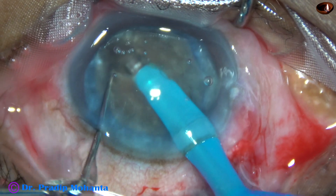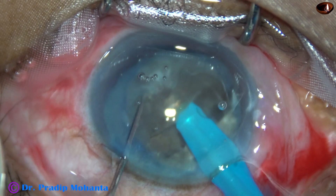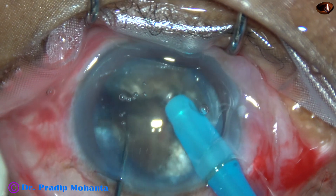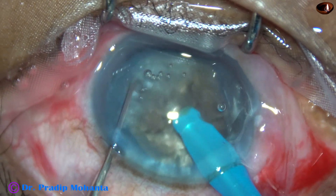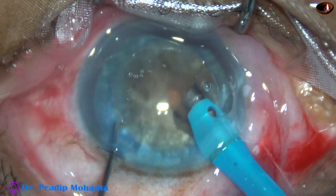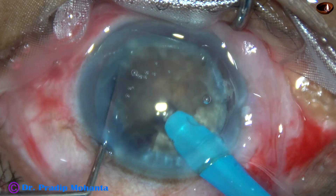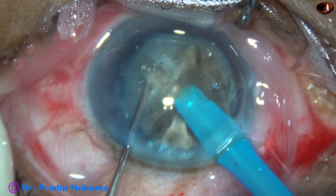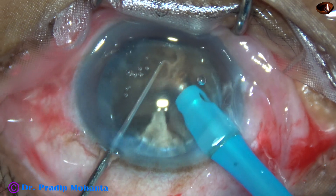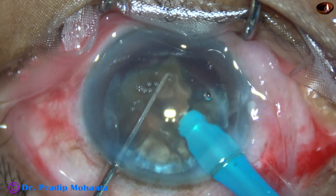The chopper is used to divide the nucleus into two hemi-nuclei on sculpt mode and the nucleus divides completely. Chopping of each hemi-nucleus follows. The fragments are not getting fully separated, but that does not matter once two completely separated hemi-nuclei are obtained. Even if hemi-nuclei crack only partially, management is straightforward — tilt the fragment and apply one or two bursts of ultrasonic energy at the joining points and they get separated.